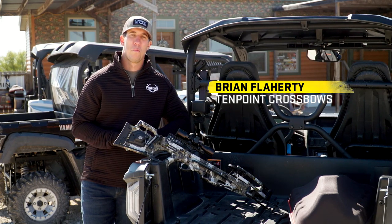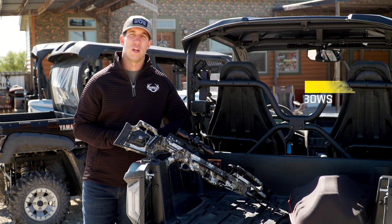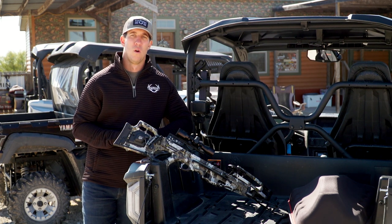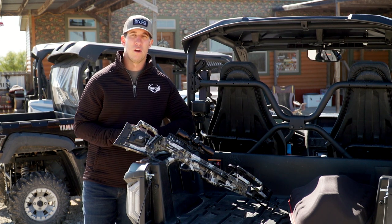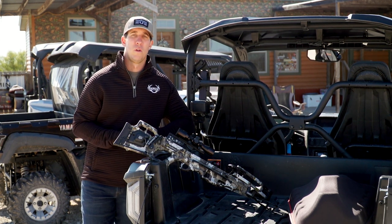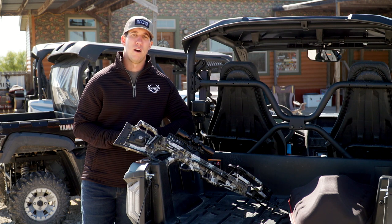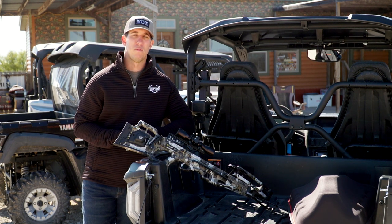If you're a crossbow hunter, we're pretty sure that at some point or another you experience the hassle and frustration of having to carry a target around to discharge your crossbow, or perhaps you've shot your arrow into the ground — maybe it damaged the arrow, maybe it broke the arrow. Well now, with the AccuDraw 50 Decock from TenPoint, you can decock your crossbow after the hunt to save you that frustration and hassle. It's very easy to use, so let's take a look at how to operate the AccuDraw 50 Decock from TenPoint.